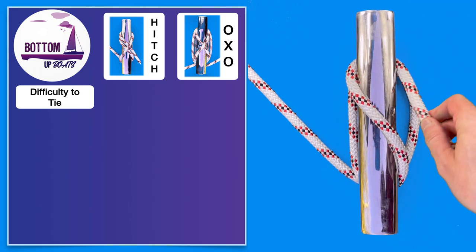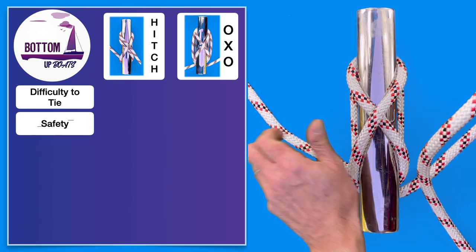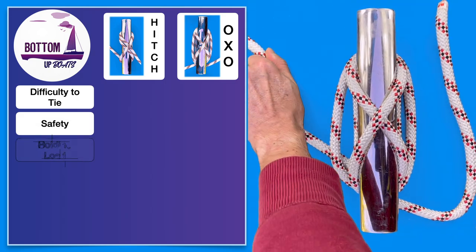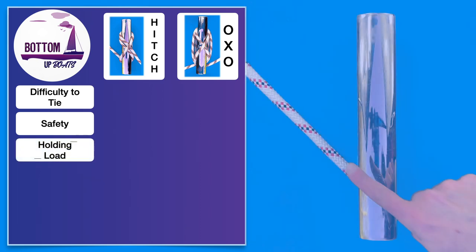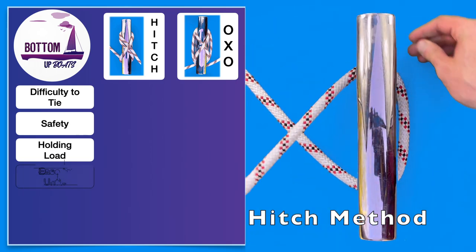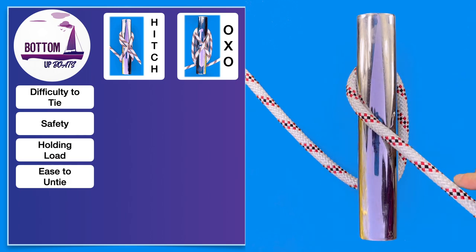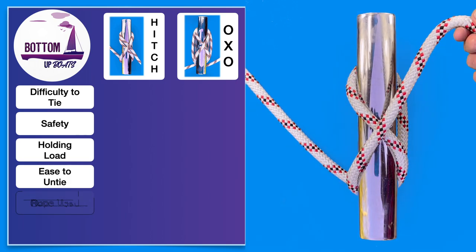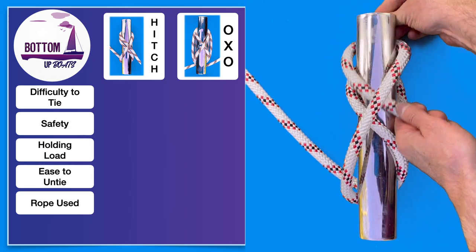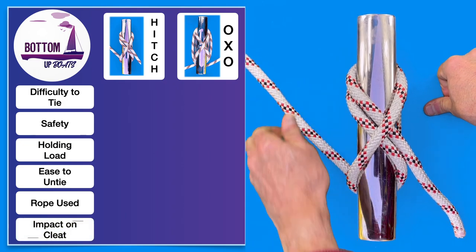Instead we prefer to consider six key factors which we're going to take you through to help you choose depending on the situation you find yourself in. The first factor to consider is how easy each option is to tie. If you've been paying attention to the right hand side of the screen while we've been talking through the intro, you can see that both options are relatively easy and with a bit of practice and a few repetitions they should both be committed to your inventory of sailing skills.